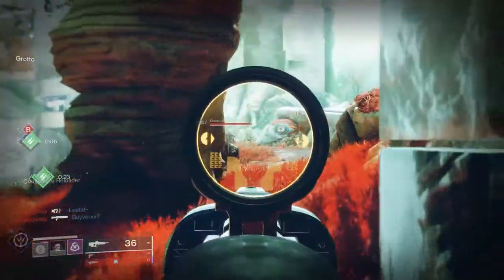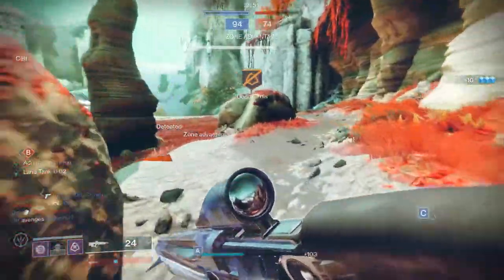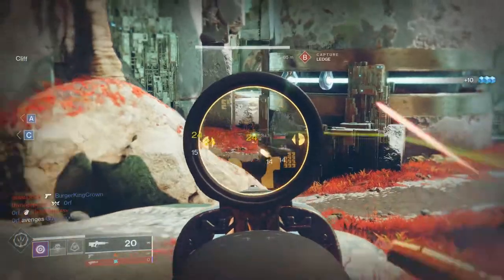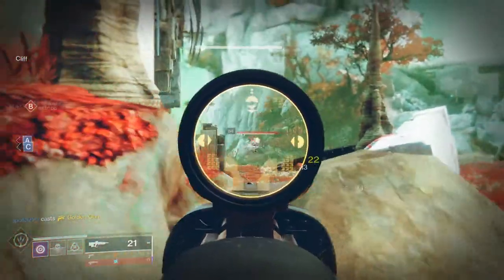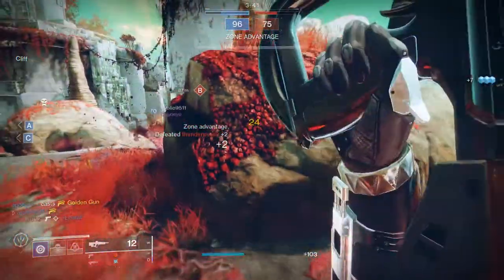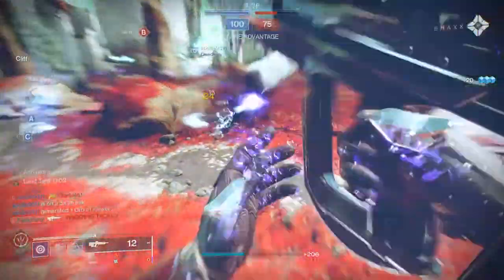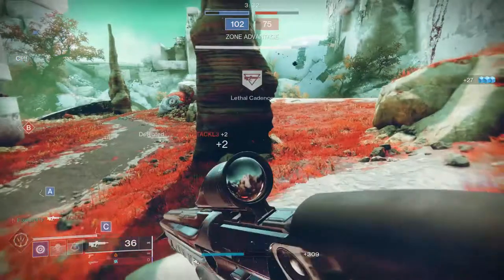Today we're going to be looking at the Apollos armor set — basically the skeleton armor set. We're going to look at some example sets and how it shaders. This armor is really cool, I'm really excited for it. If you guys like the video, like, comment, subscribe — it really does help because a lot of people who come to my channel are not subscribed, so if you can at least like or share the video, that would be very much appreciated. But other than that, let's get into it.